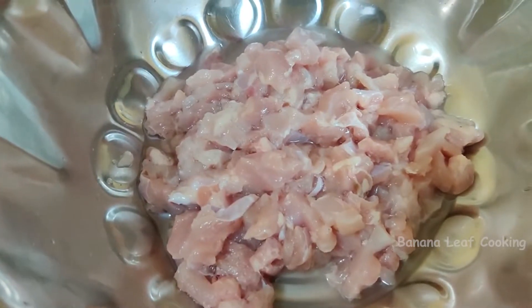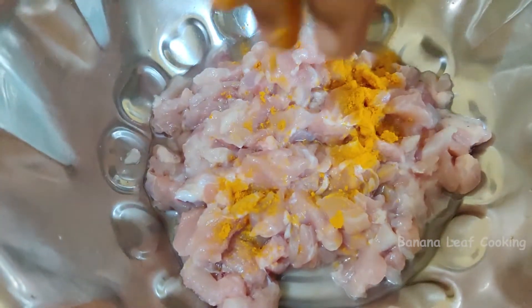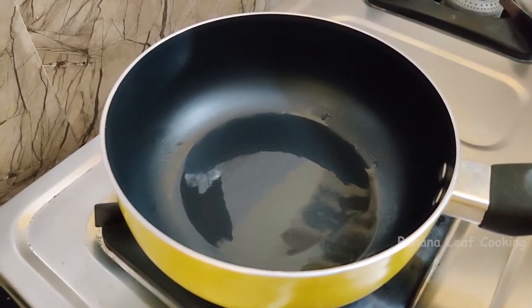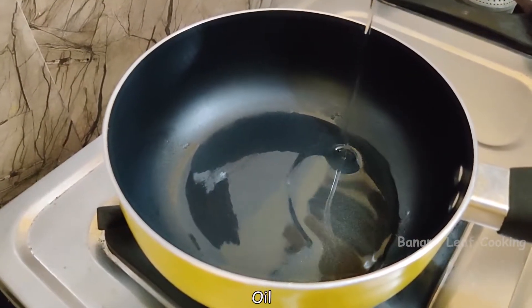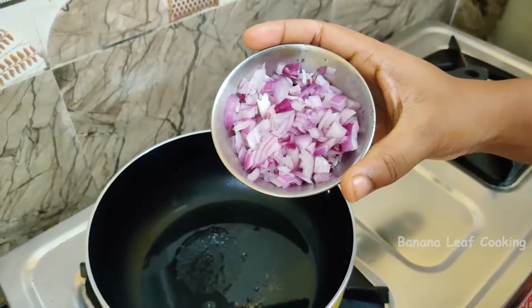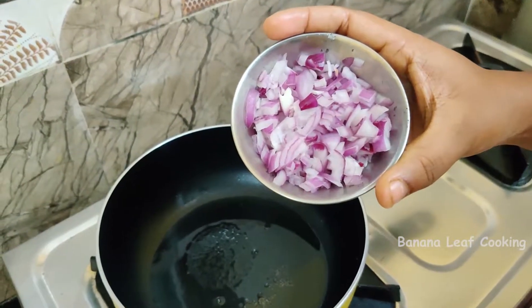Let's cook the chicken for 20 minutes. Then let's wash the chicken. Add 1 teaspoon of oil. We are going to cut the chicken and mix it up.